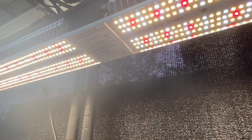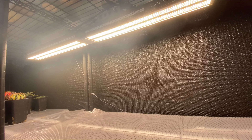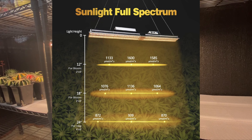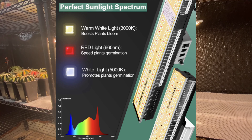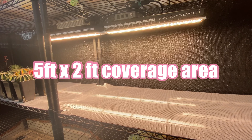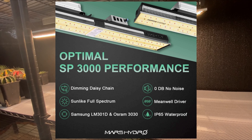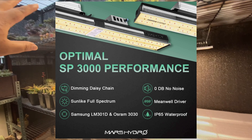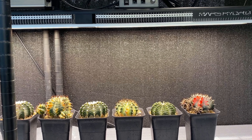This one has a whopping 960 Samsung LED bulbs and uses a MeanWell driver, so it is an amazing and powerful grow light. If you're looking for a grow light that can give you the best lighting conditions, this is it. It covers a five feet by two feet area, so it's perfect for stacking shelves like this.